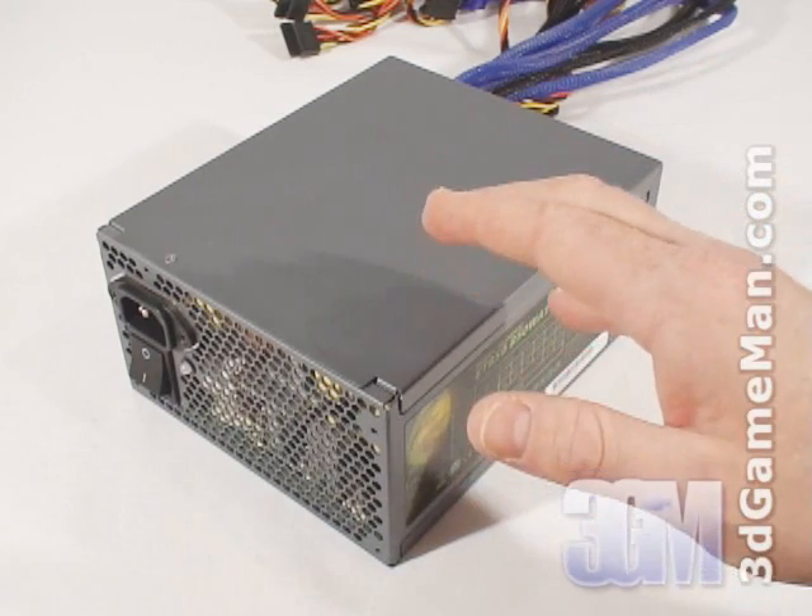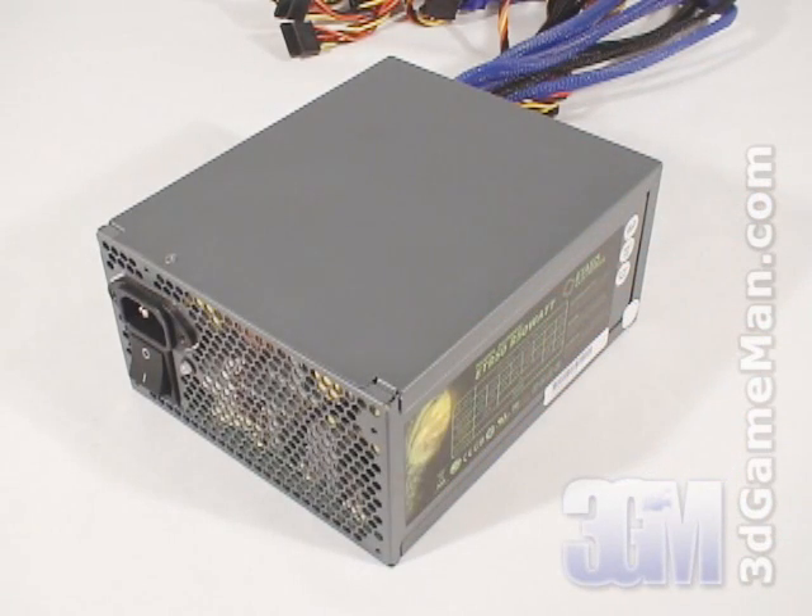In this particular case, the approximate maximum peak output of the 3.3/5 volt rail is 180 watts and the 12 volt is 840 watts, which is essentially how the wattage of this power supply is determined.